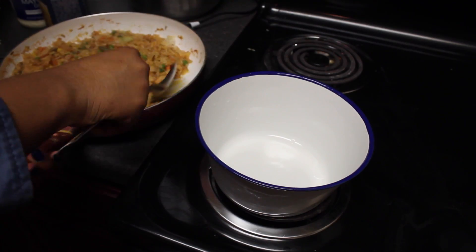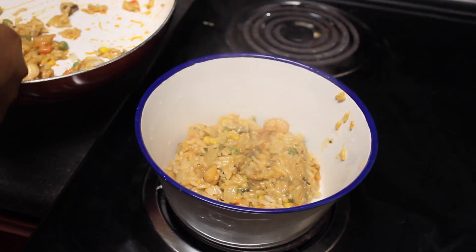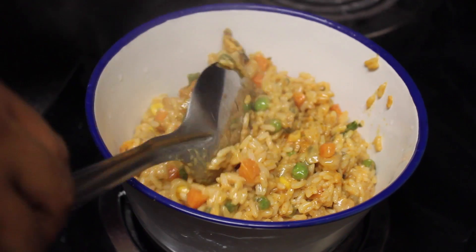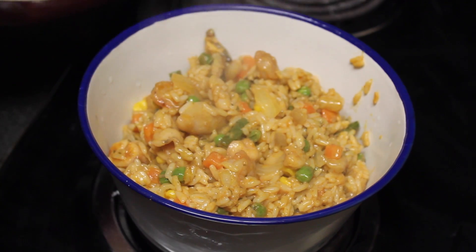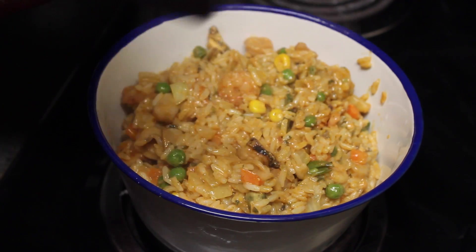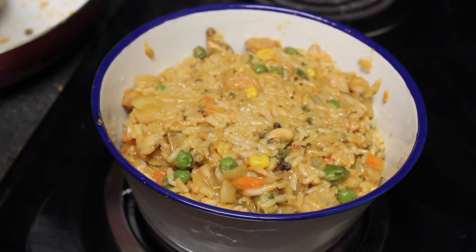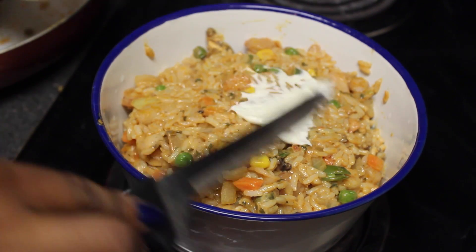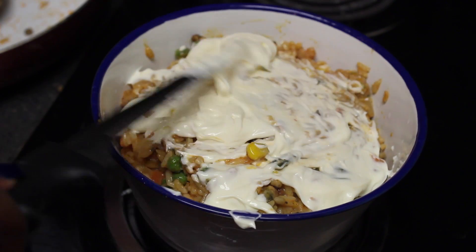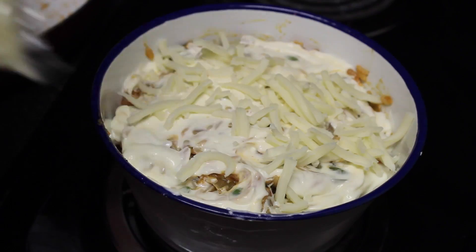For this step you will need mozzarella cheese, mayonnaise, and a casserole bowl or any oven-safe bowl that you have. Place your casserole into the bowl and add cheese in two layers in the middle — I forgot to show that step and I apologize. Add a layer of mayonnaise at the top, make sure it's nice and even. Sprinkle mozzarella cheese on top, then add breadcrumbs on top of your cheese.